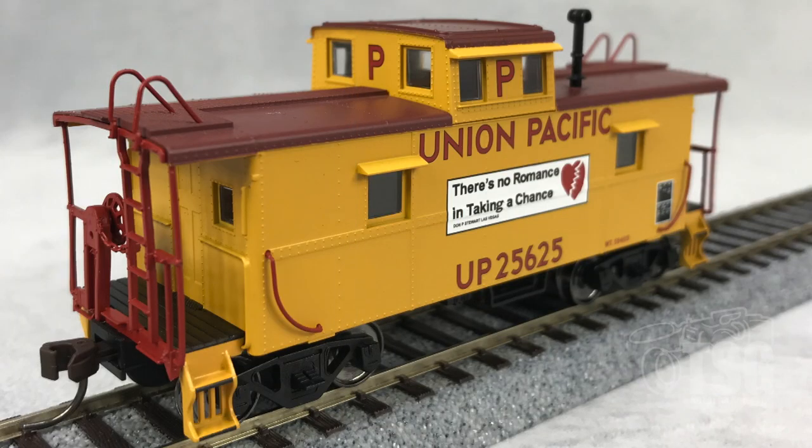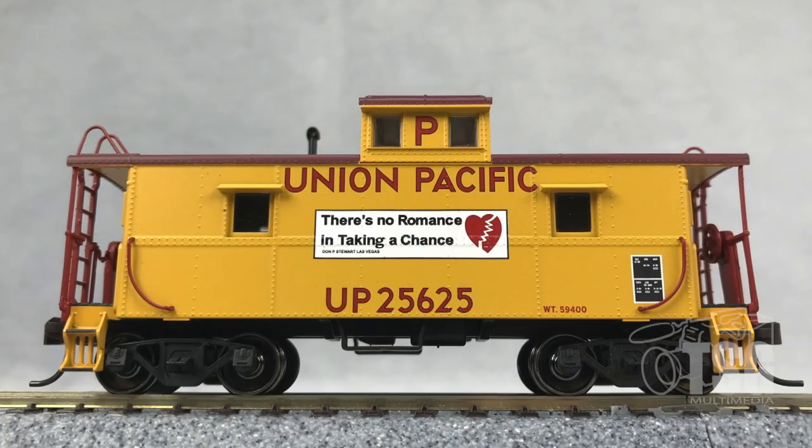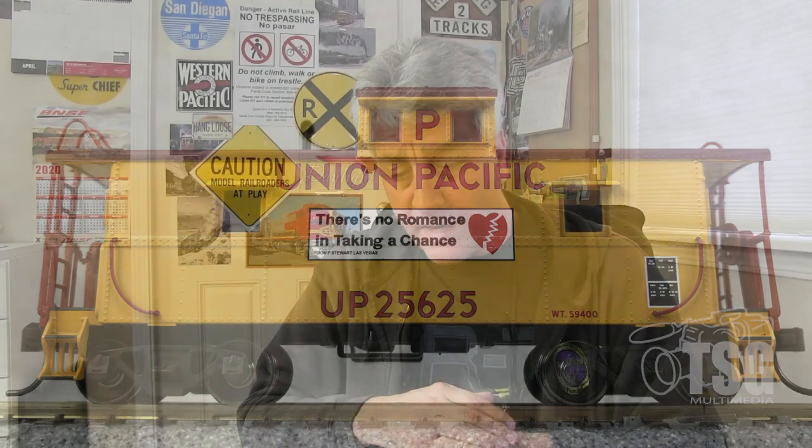I have to say I'm pretty impressed with this model. Since it's on Atlas's Trainman line, I really didn't expect too much from it. But pulling it out of the box and seeing the glazing in the windows, the separately applied curved grabs over by the stairwells, all the fine details, the separately applied brake wheel, and the fact that it was hefty and heavy — I wasn't expecting anything that great. This almost could be on Atlas's master line; they would just have to do things like really detail out the bottom underneath with the brake rigging and stuff like that. I really like this model and I think they did a really great job. Great job, Atlas.